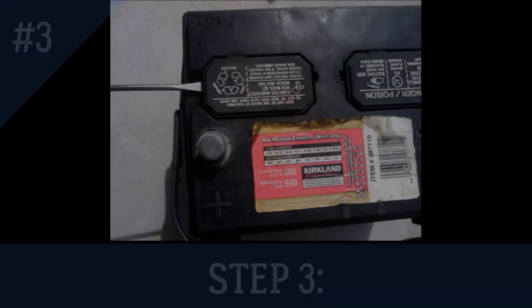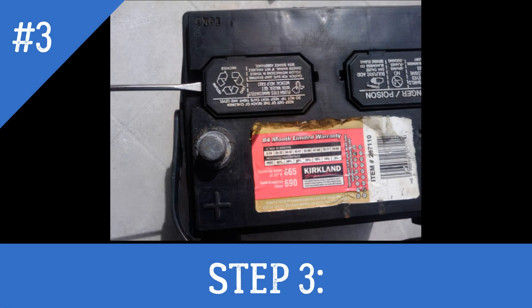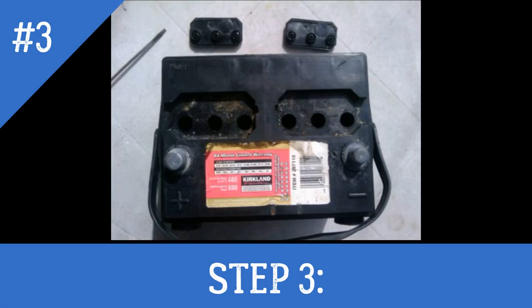If the voltage is below 10.5 volts (or 5.25 volts for a 6-volt battery), you won't be able to recondition it. Step 3: Remove the caps from the battery cells.